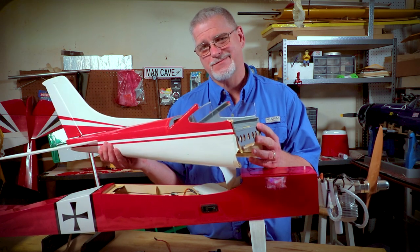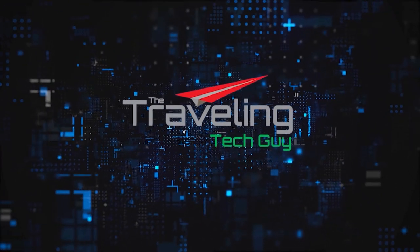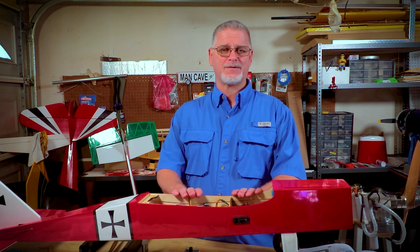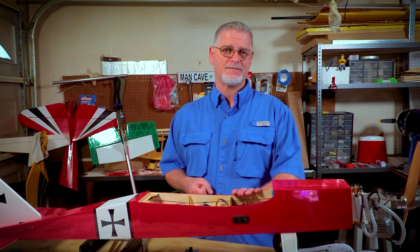If only I had properly set up my airplane, this wouldn't have happened. Hi guys, welcome back to the channel. On this episode, I'm going to show you how to properly set up your RC airplane as well as what tools you're going to need to make that setup a success.